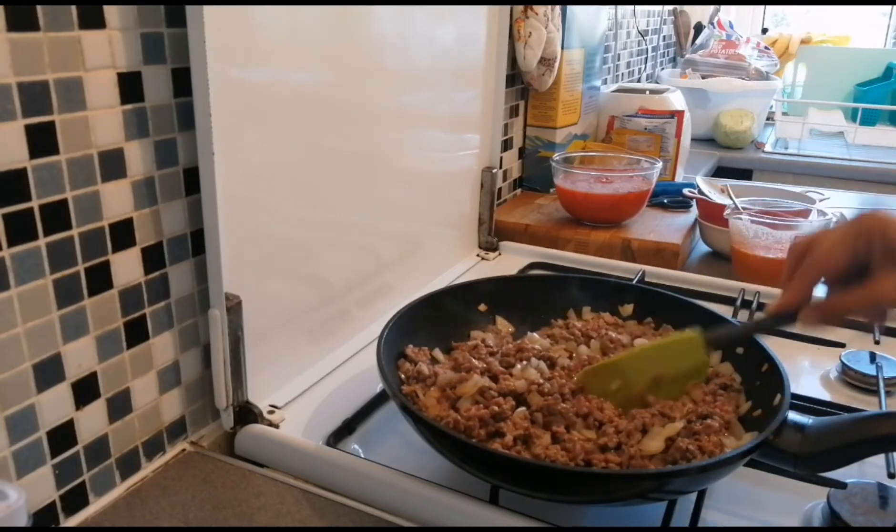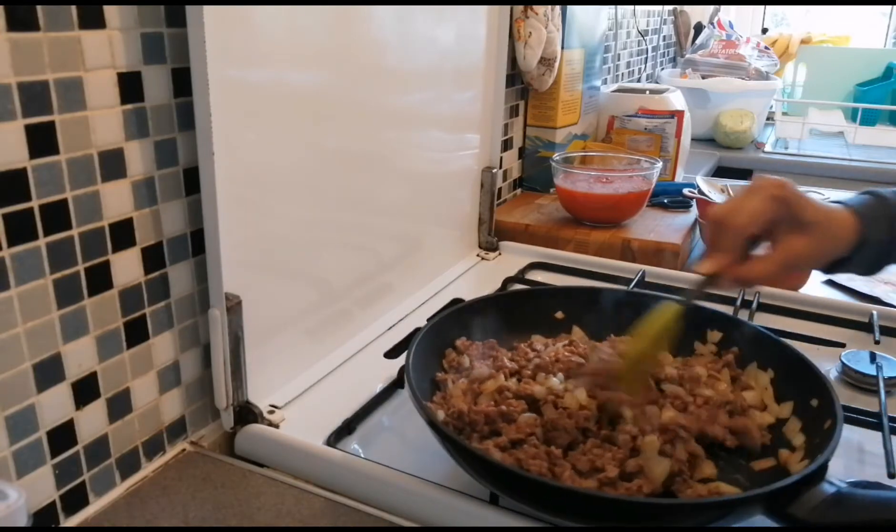We just need to brown this, and then it will change color, guys.